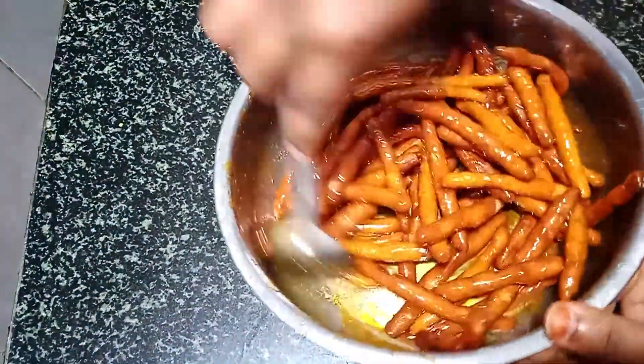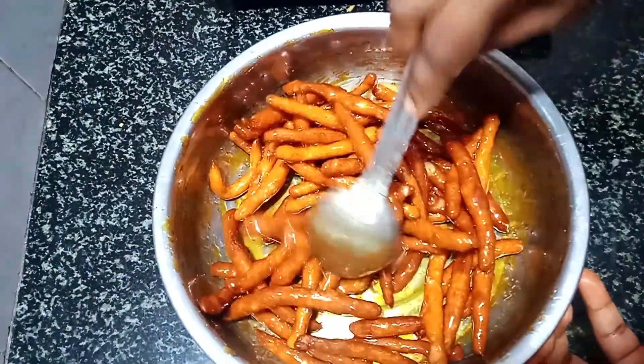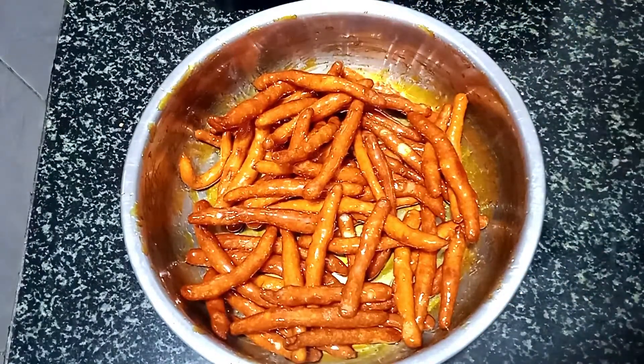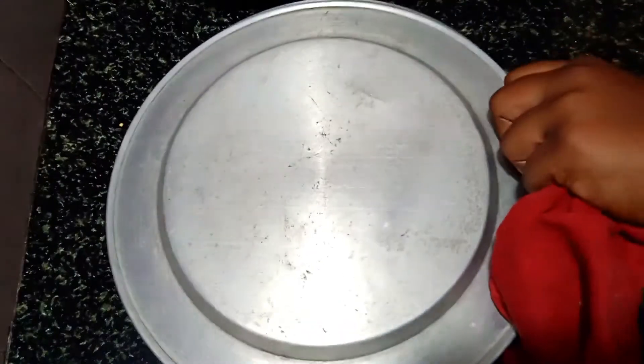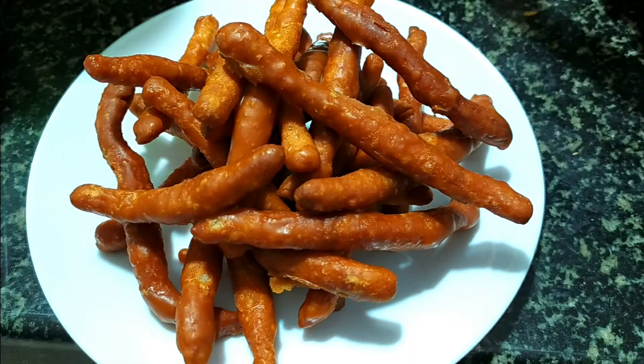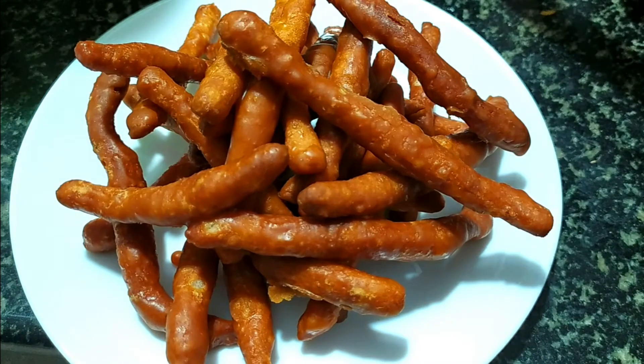Put a little bit together. Put it on the plate and it will be super ready. It will be very crispy and very tasty. It will be a very easy and quick recipe. If you put it on the plate, you will eat a good recipe.